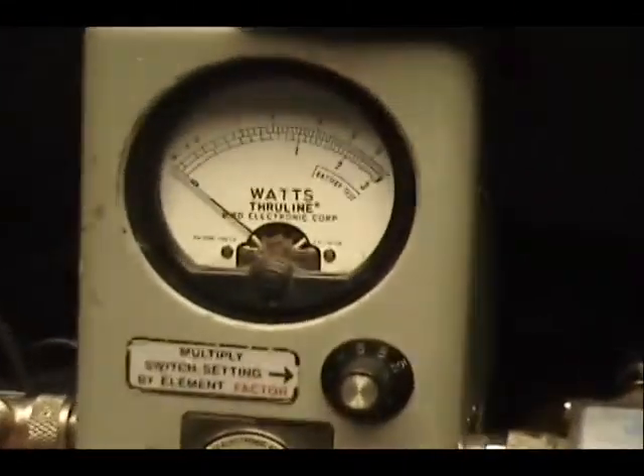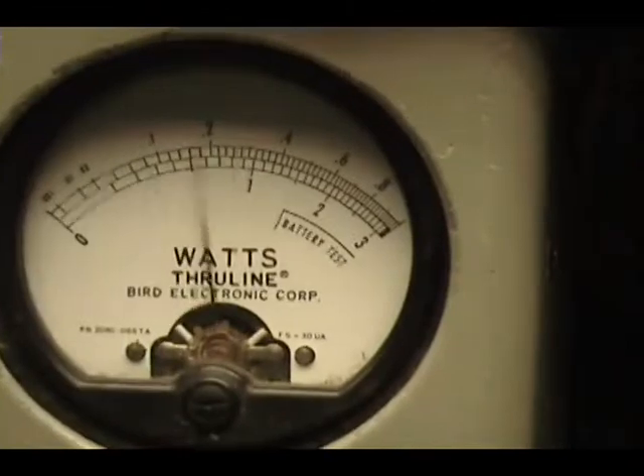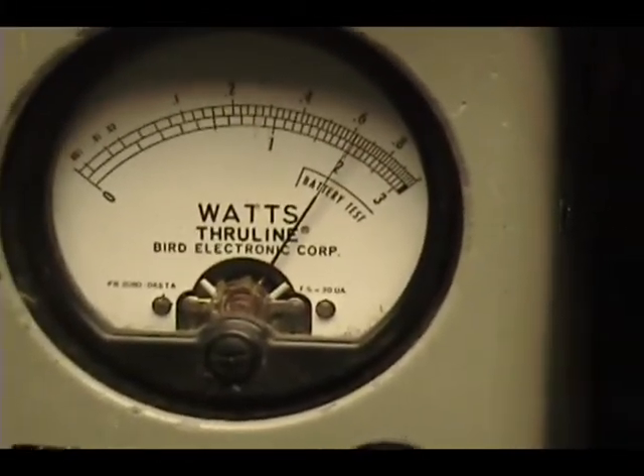Maria, over here I got 10 watts across the top. Radio is in low power, comes in at about 6.